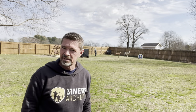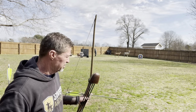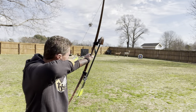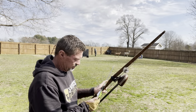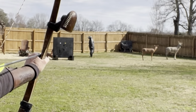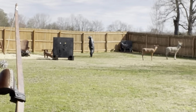35 yards — dead kill shot. All these bows are easy to shoot, awesome! There's nothing like it. The 540 wolf out there at 40 yards.